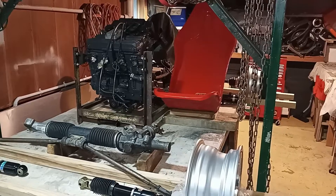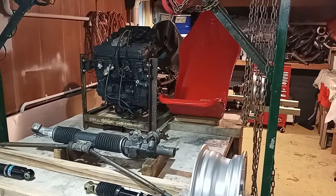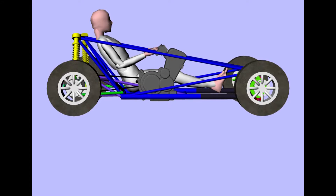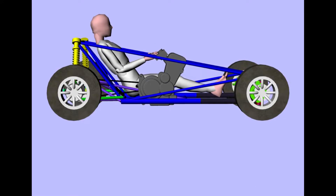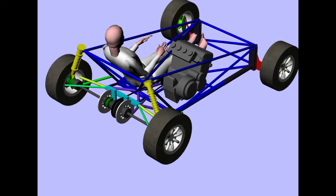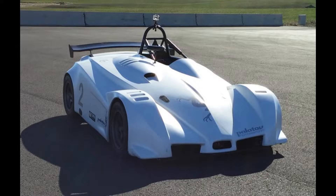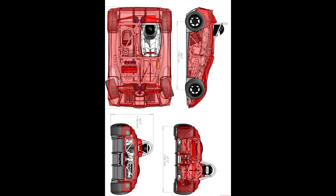There are enough parts in place now to give you the general layout of the car. The vehicle is very small, aiming at a weight of 400kg and able to fit on an 8x5 garden trailer. It takes its inspiration from the Hayabusa-powered and four-wheel drive Palatov D4.